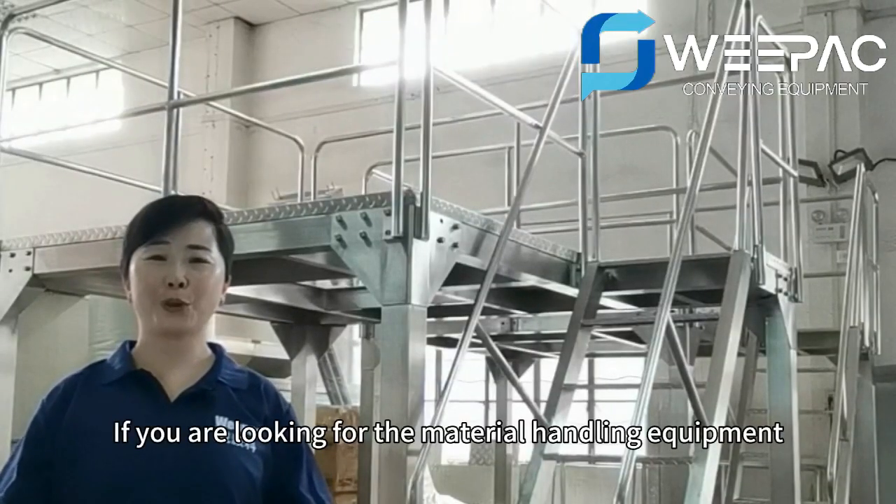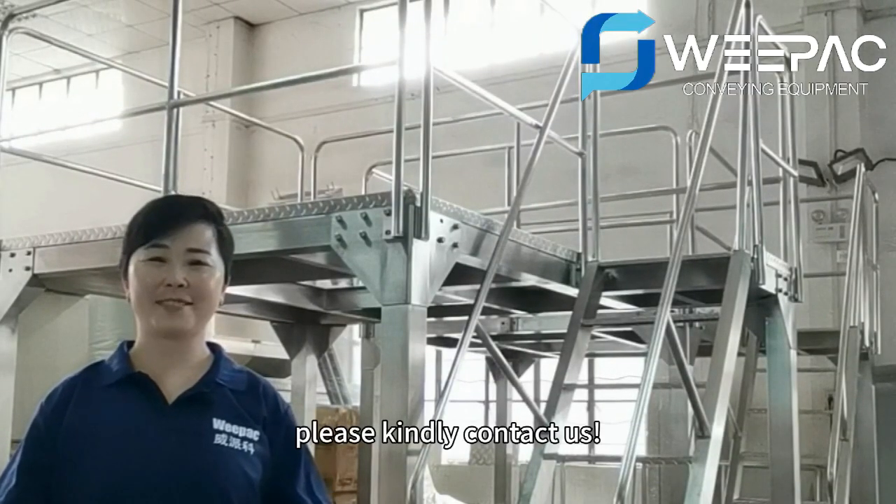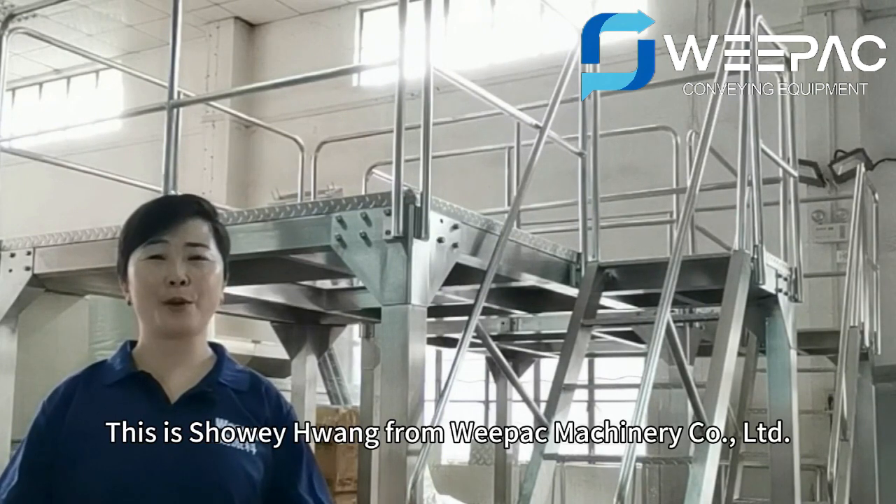If you are looking for material handling equipment, please kindly contact us. This is Shui Wang from VPAT Machinery Corporation.